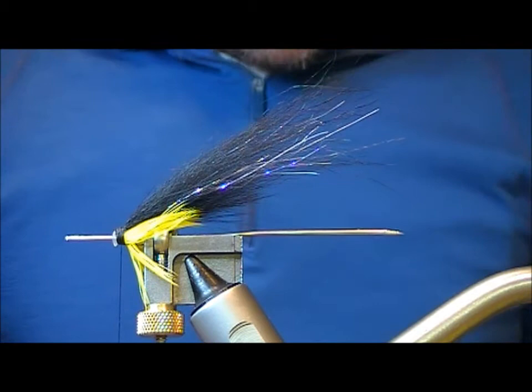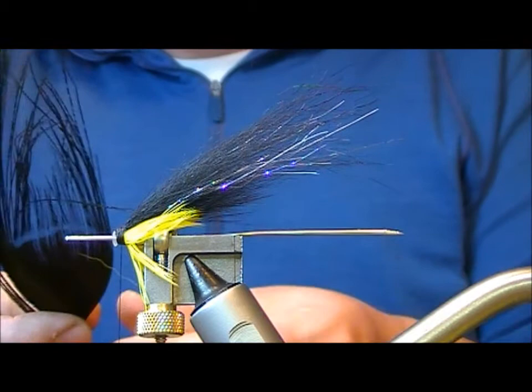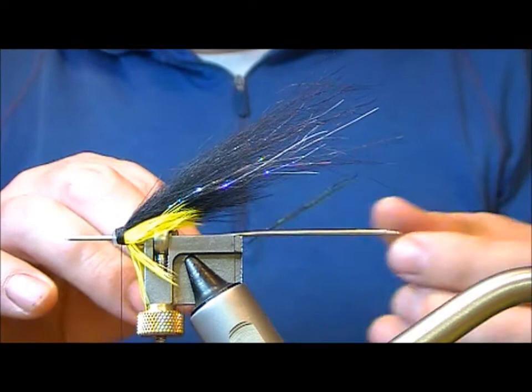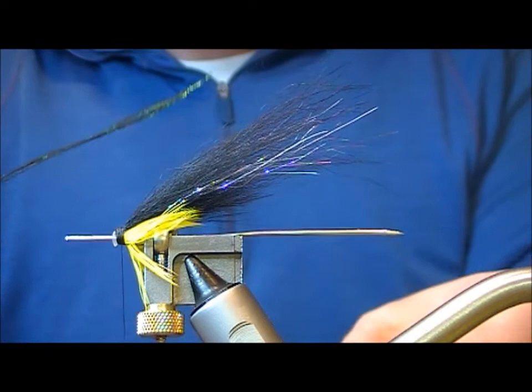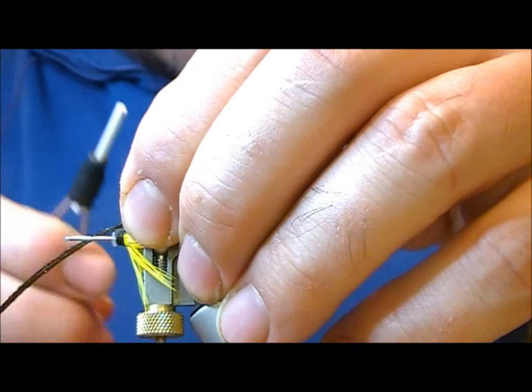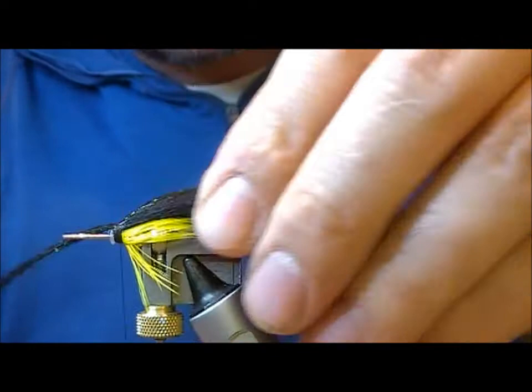For the top of the wing we're going to use a peacock curl. I'm going to take out a few strands and check them for shape. I want them to lay on the wing a bit better, so I'm just using my nail to put a little bit of curvature into them. Then they're tied in on top of the wing and the waste ends are trimmed off.